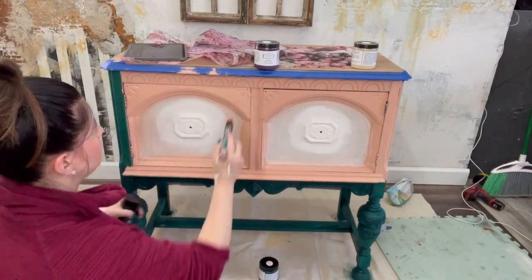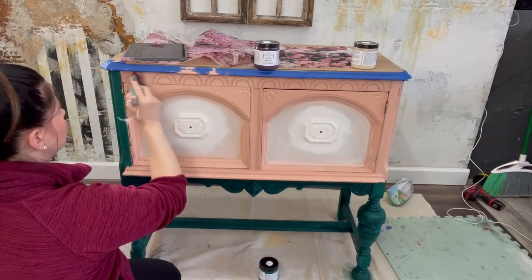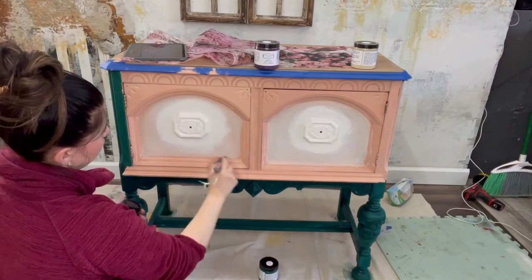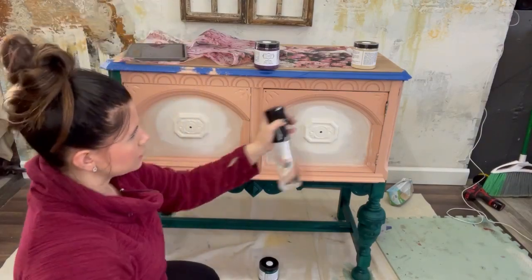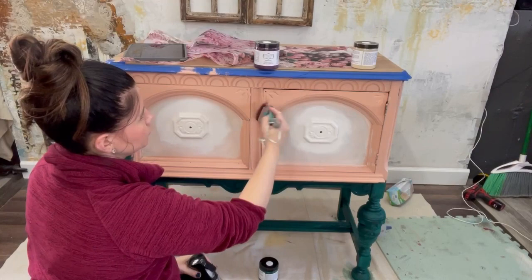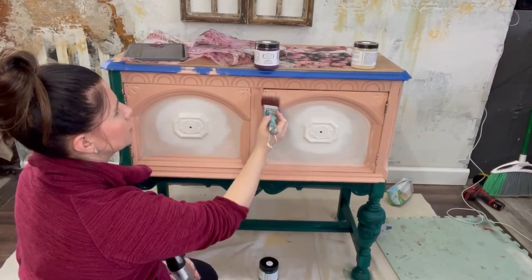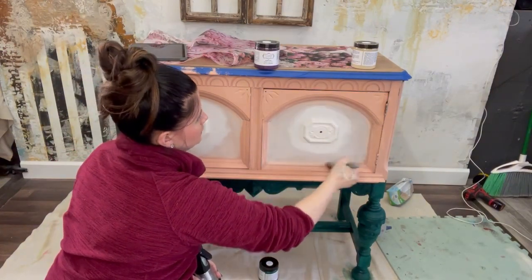I'm using a little bit of water. On the second coat I always like to use a little more water because it allows the paint to glide easier. Chalk paint or mud paint is porous, so the water just helps it flow a little bit more smoothly.